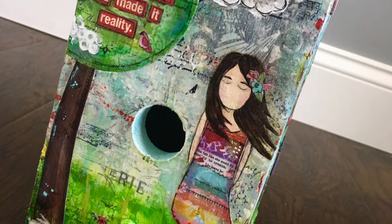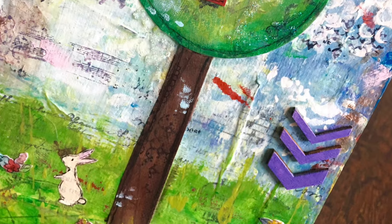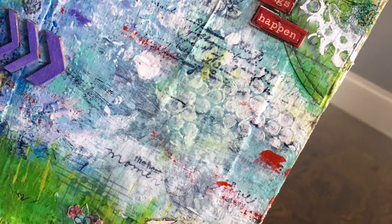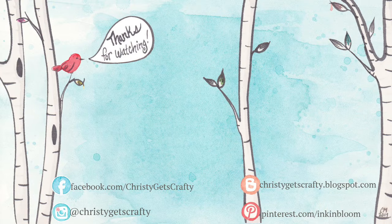Here are a couple of detail shots of each of the four sides so you can get a better close-up look at some of the different layers. That was definitely a labor of love, but I really enjoyed doing this project and I hope you guys enjoyed it too. Here are a couple of extra videos that are older mixed media videos from my channel — I do plan to do some updated ones in the future, so stay tuned. You can always click on my photo to subscribe if you haven't already. Hope you have an amazing day, bye!